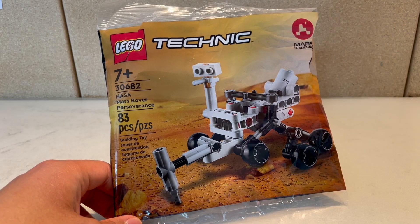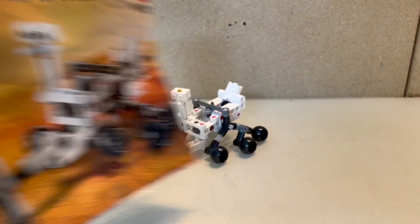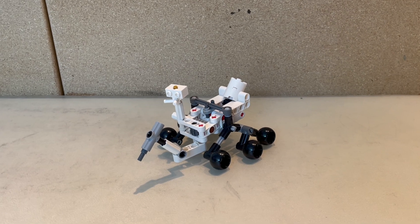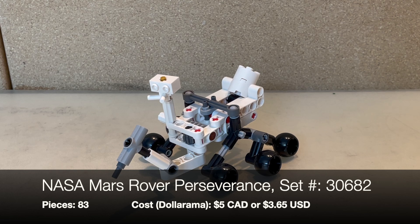Hi guys, Pierce here back with another review. Here we have LEGO's NASA Mars Rover Perseverance set, set number 30682. This set was originally released in January 2024 with about 83 pieces. It is possibly a promotional set for buying over a certain amount, but I'm not really sure. I found this at Dollarama for about five Canadian dollars, or about three dollars 65 cents USD.